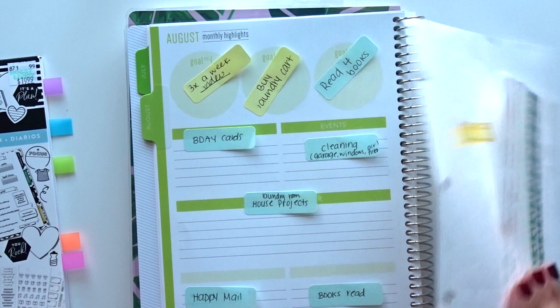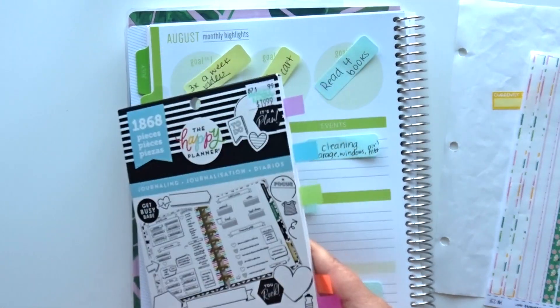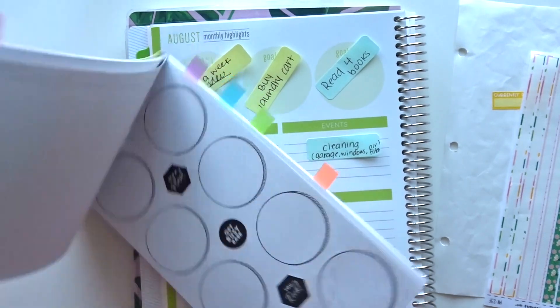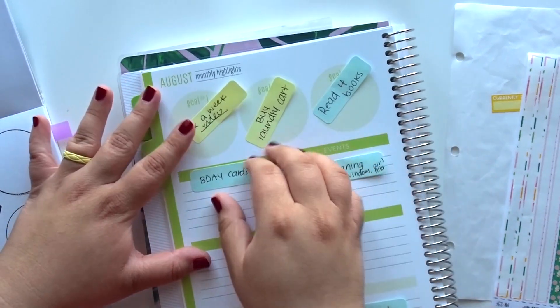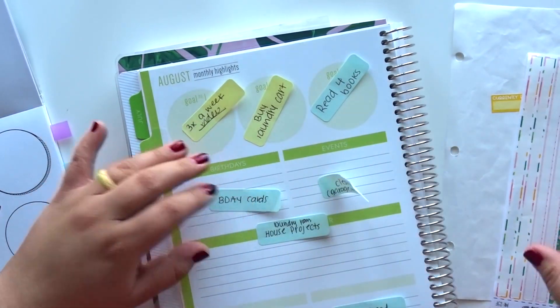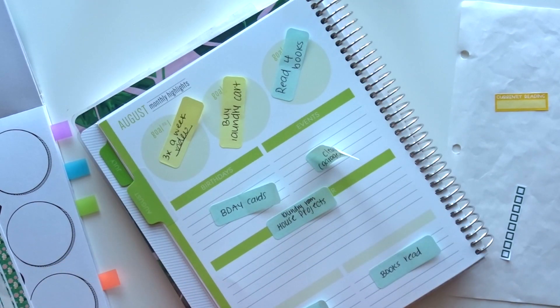So I have some leftover washi and then I'm going to use this Happy Planner sticker book because it has some circles on it so I think they might fit. So we're just going to be experimenting and see what happens. I did put sticky notes down because I was trying to think of like what do I really want to use this for and I'm still kind of like — that's a great question.